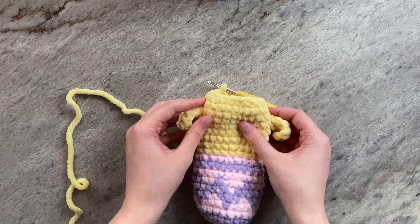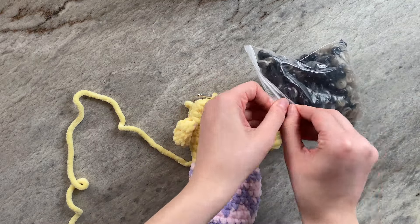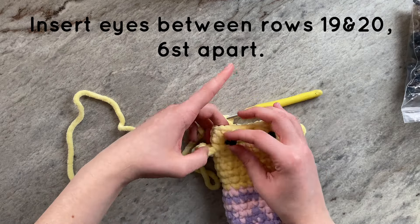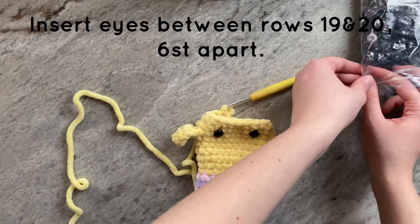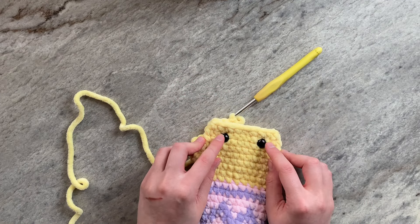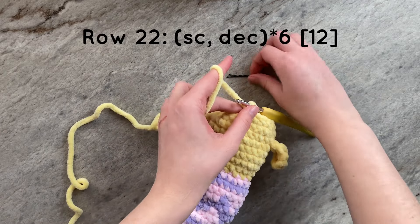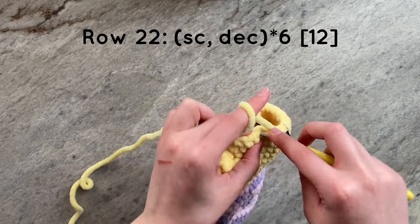We are now going to insert the safety eyes. Taking your 12mm safety eyes, insert the eyes between rows 19 and 20. The eyes should be 6 stitches apart and approximately 3 stitches away from each wing. Put the backings on your safety eyes, and this is what it should look like. We are once again going to continue decreasing. For this next row, we are going to do a single crochet and then a decrease for a total of 6 times. By the end of the row, you should have 12 stitches.